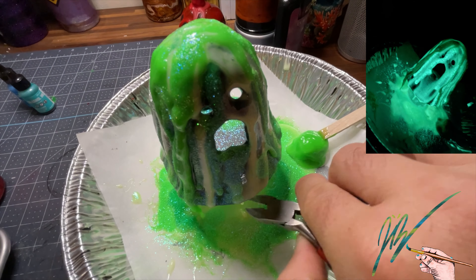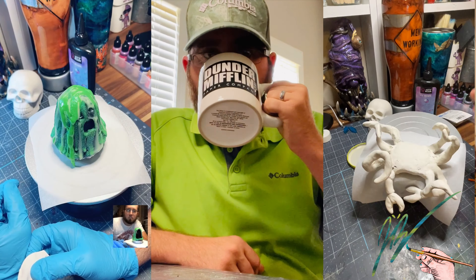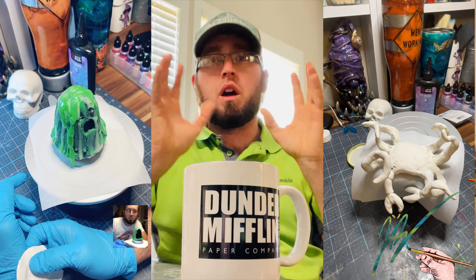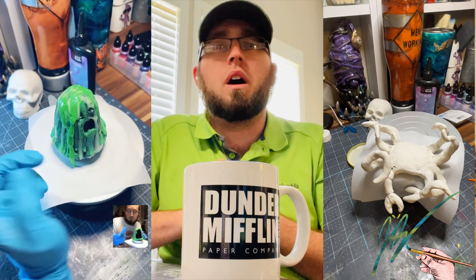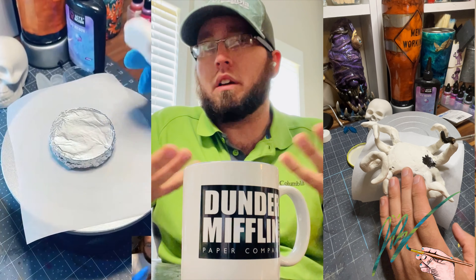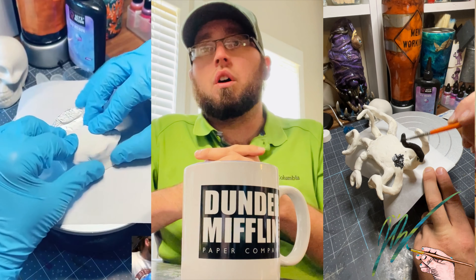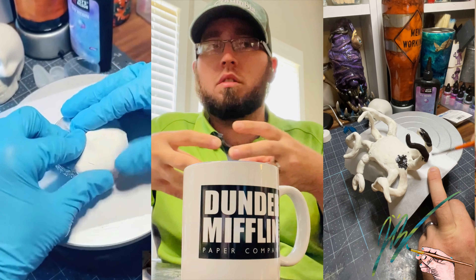I want to incorporate some Sculpey clay into this and just create some tentacles and claws and things like that. I want to put myself in the middle of this video — I'm trying out a different way of presenting content. I'll probably use this format once in a while to decrease the overall duration of the video while not leaving out content. On the right-hand side I'm working on building the little base for the tentacles and the claws and things like that.